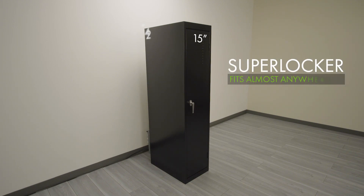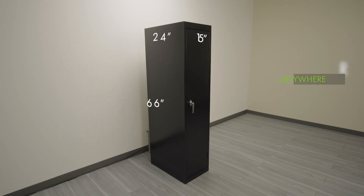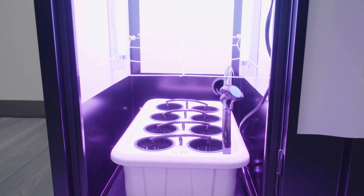At 15 inches wide, 24 inches deep, and 66 inches tall, this cabinet can fit almost anywhere yet still give you ample growth area inside for your personal garden.